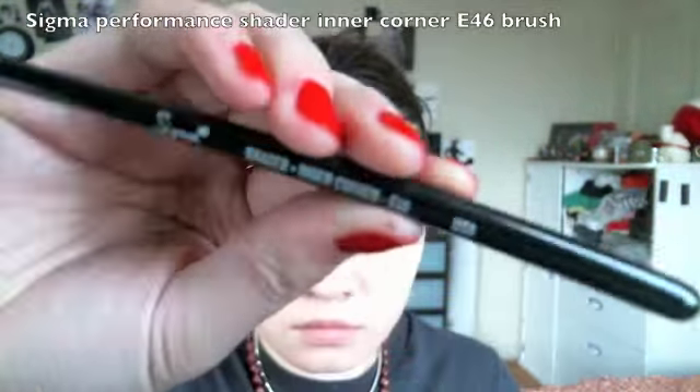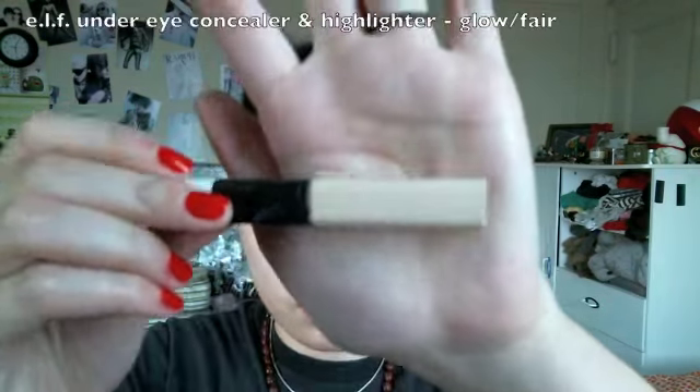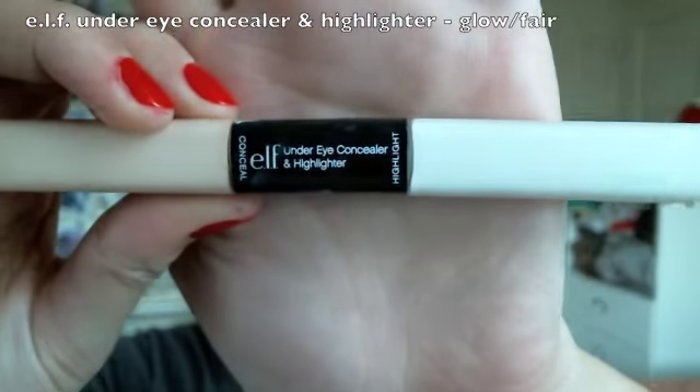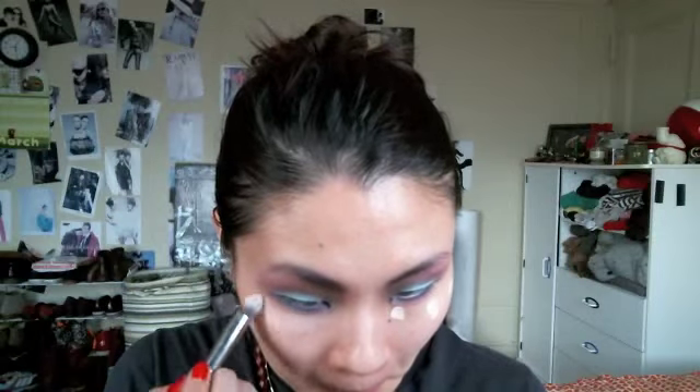Use an inner corner brush dipped into a highlighter shade — a matte beige ivory powder — and highlight the inner corner as well as underneath the arch of the brows. Then use a light under-eye concealer to clean up the under-eye area using the Sigma tapered precision brush.